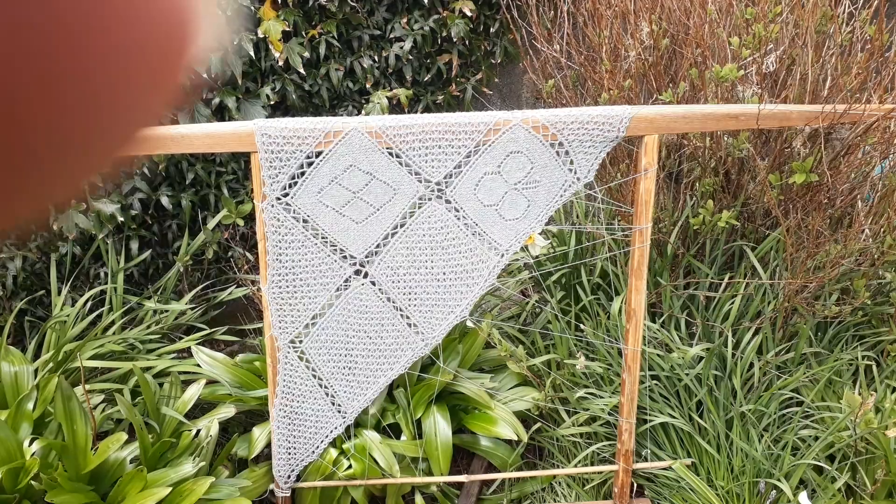This is a mixture of knitting, mostly knitting, with a little bit of crochet along the edges and to join the squares.